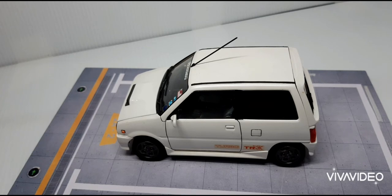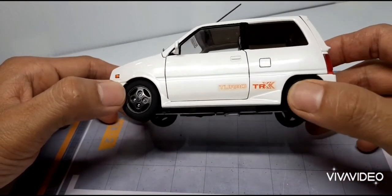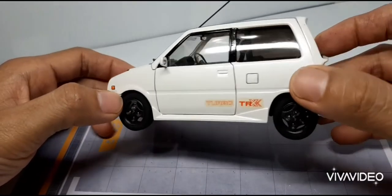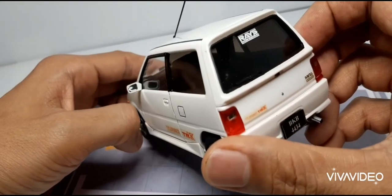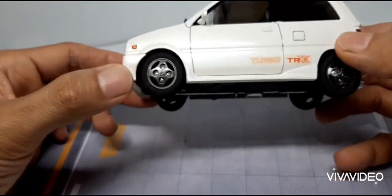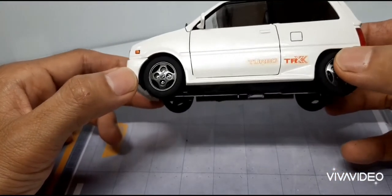Saya pindahkan kit ini dengan Tamiya Pearl White, clear daripada Mr. Hobby. Saya pindahkan warna keraja, dan kelasnya dengan Tamiya Smoke, jadi ia mempunyai efek penutup. Dekal ini tetap menjadi yellowish sebab ini adalah kit yang sangat lama.